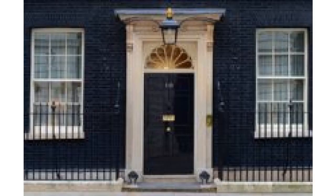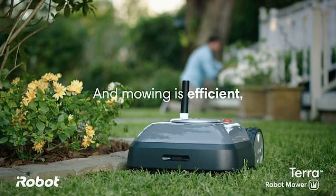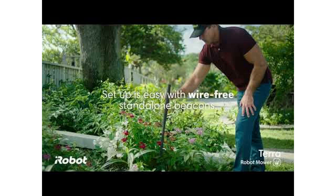If you're wondering where Terra stores grass clippings, we now know that it doesn't. Support documents say Terra will micro-mulch the grass it cuts, like other robot lawnmowers.